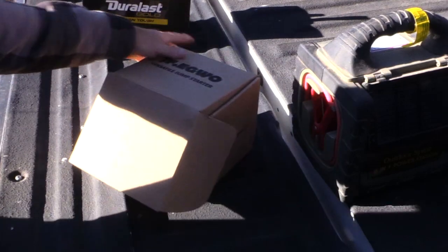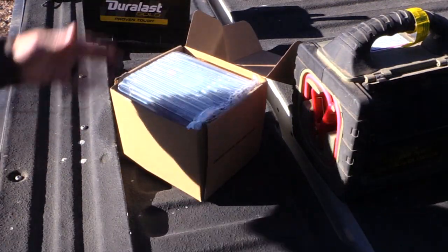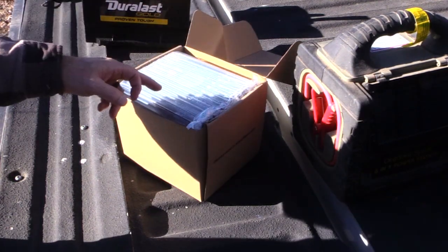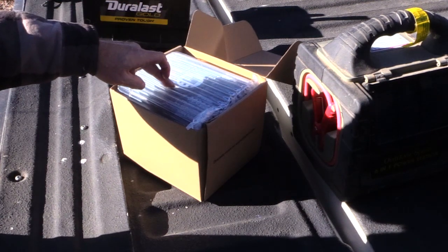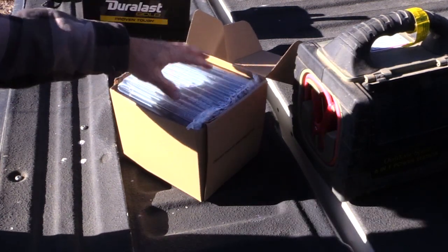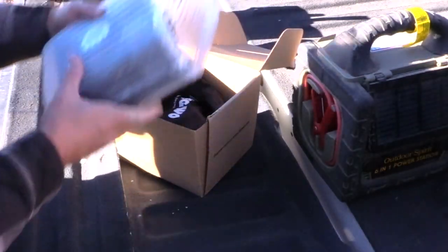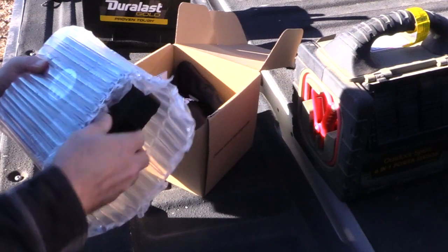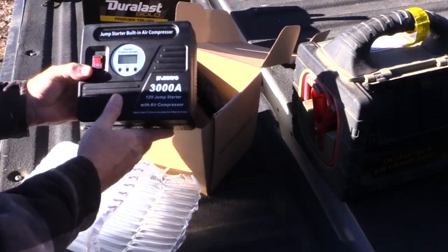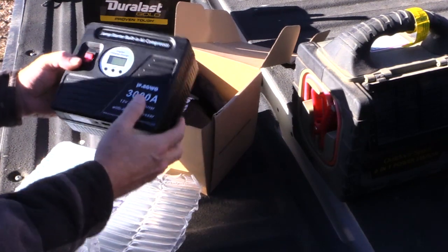I'm going to go through what comes in the box first. I actually drained the battery on my truck to test this, and I'll also deflate a tire and see how long it takes to fill back up. It comes packaged really well in this bubble wrap case, and the charger itself is really small — that's one thing I do like about it.